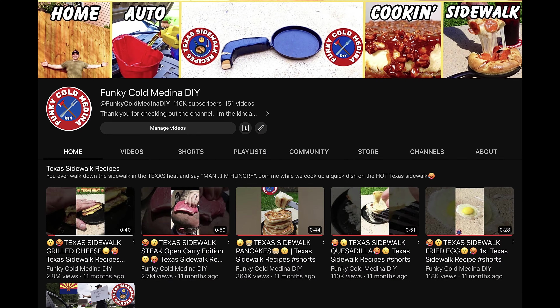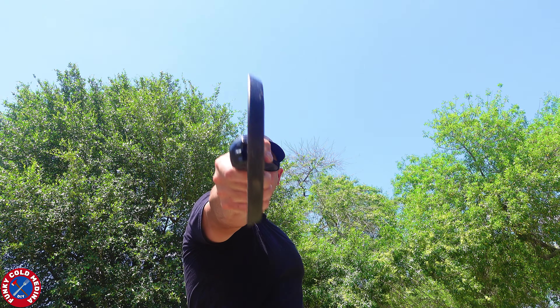Just smash that like button and check out the channel for more Texas sidewalk recipes. And if you don't, you'll meet my open carry mini skillet.